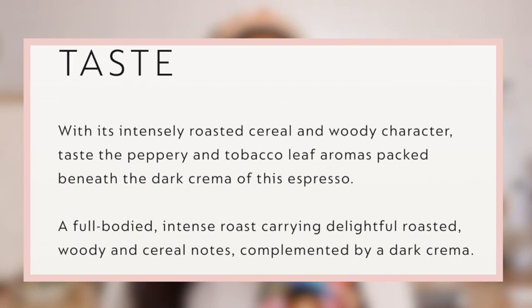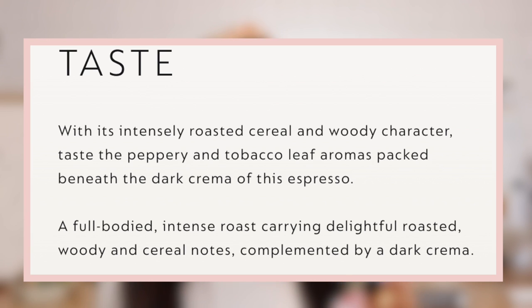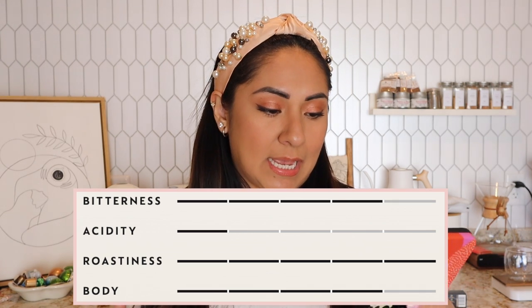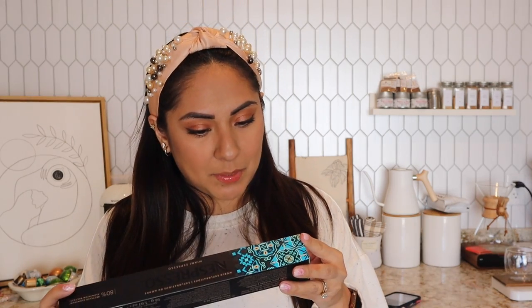The notes are cereal notes, which is exciting. It's eight dollars for one sleeve. As far as taste goes, it says: intensely roasted cereal and woody character, peppery and tobacco leaf aromas beneath a dark crema. Full body, intense roast with roasted woody and cereal notes, complemented by dark crema. Aromatic notes are nutty and balanced, low acidity, high bitterness, high roastiness, and high body.